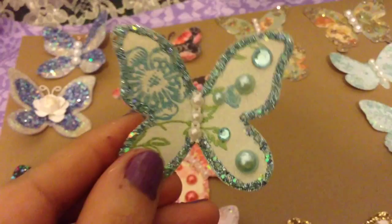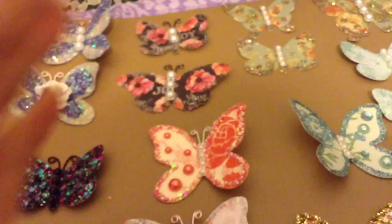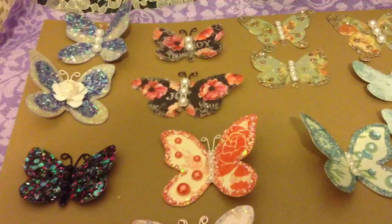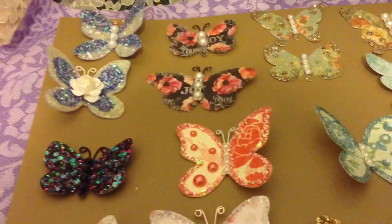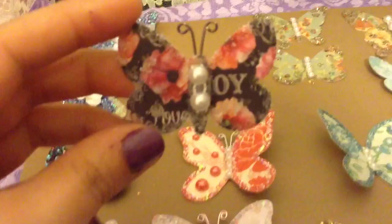I did this one here — it doesn't have the antennas yet, but super cute. Because I was cutting these by hand it was a little time-consuming and my hands were starting to hurt, so I decided to go ahead and buy some dies. They're from Paper Trey Ink — they have a couple of butterfly dies there, and the set I got is a set of four shapes.